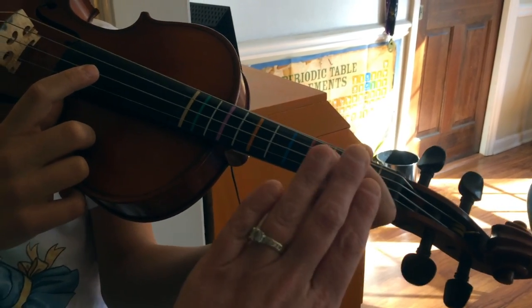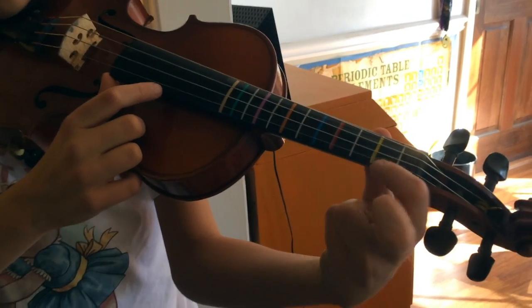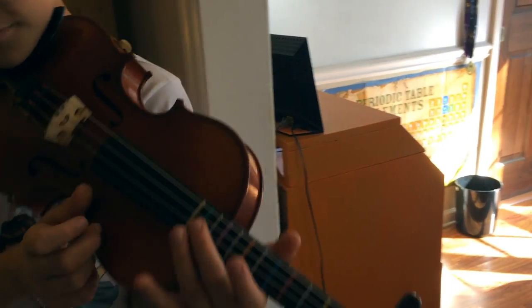I love how close he kept his fingers even when he was doing the open A. Some people take them way far away, and then they've got a long distance to travel back to the string. So that was really good — thank you, Oliver.